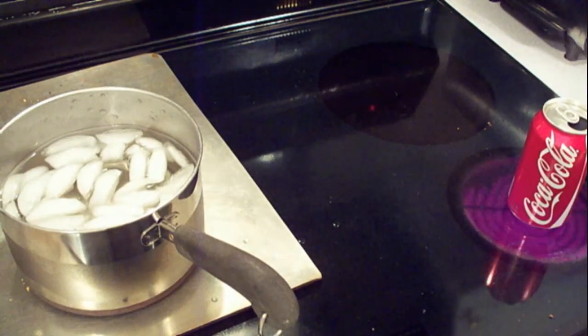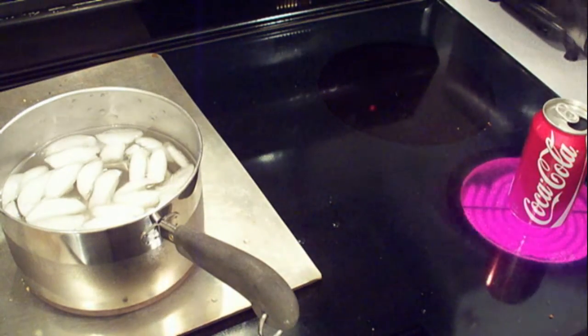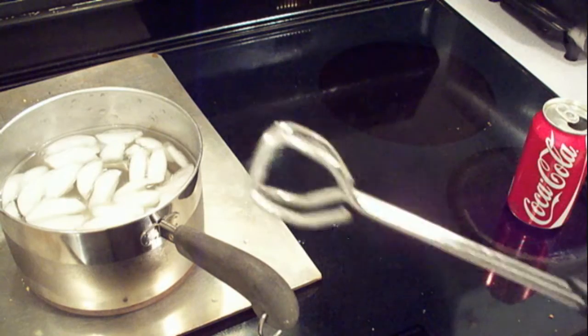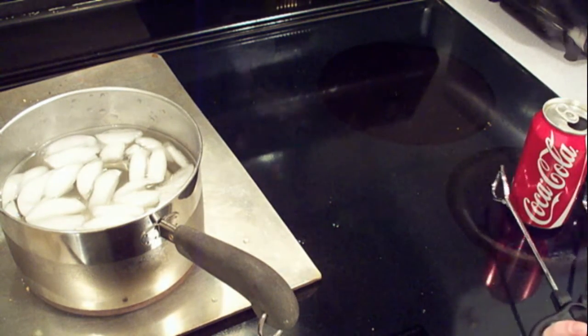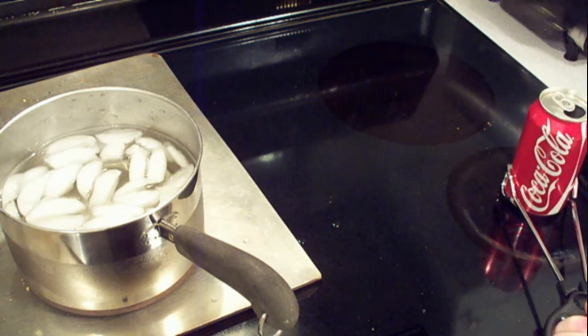Okay, we're just about ready. The can is fuming, so that means the water inside is boiling. Let me turn this off. We have our tongs to get in. Okay, are we ready? Here we go.